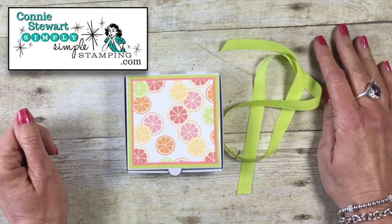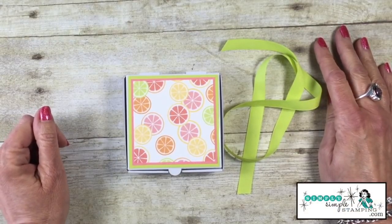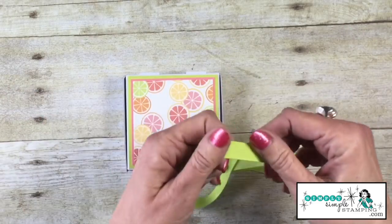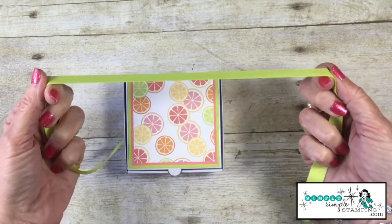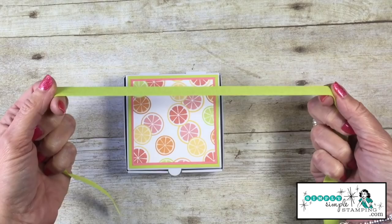Hey everybody, it's Connie with Simply Simple Stamping.com. Thank you so much for joining me for a two-minute Tuesday tip. During the month of February, we're going to be talking about how to create bows. I know it's something that a lot of you struggle with, so we're going to take the month of February to learn some fun ways to tie some beautiful bows.